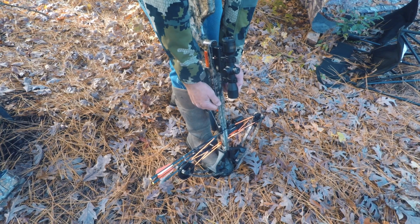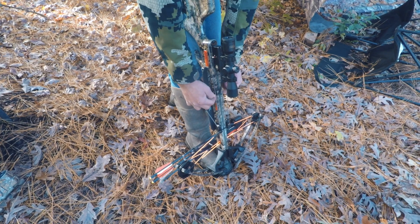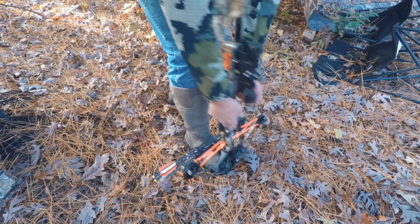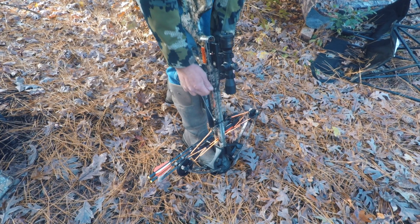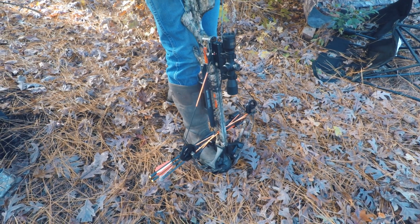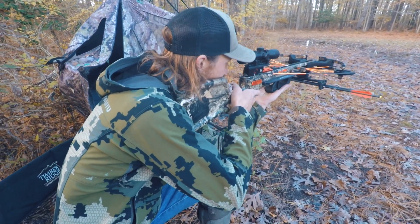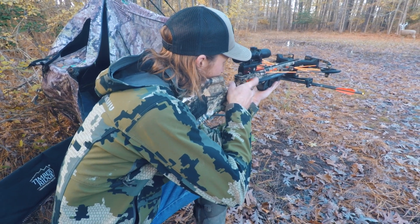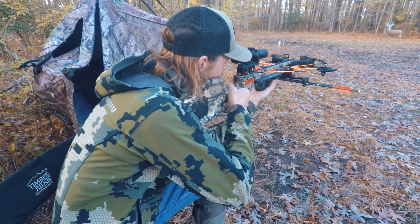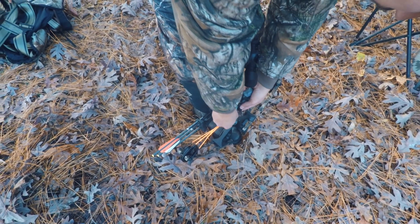As you pull up, you want to pull up parallel — or even just a hair back from the rail. You don't want to be pulling out. See how pulling the string off causes it to go over the top? Nice and easy — just stand up, click. You want lower third, right behind the shoulder, and preferably quartering away.